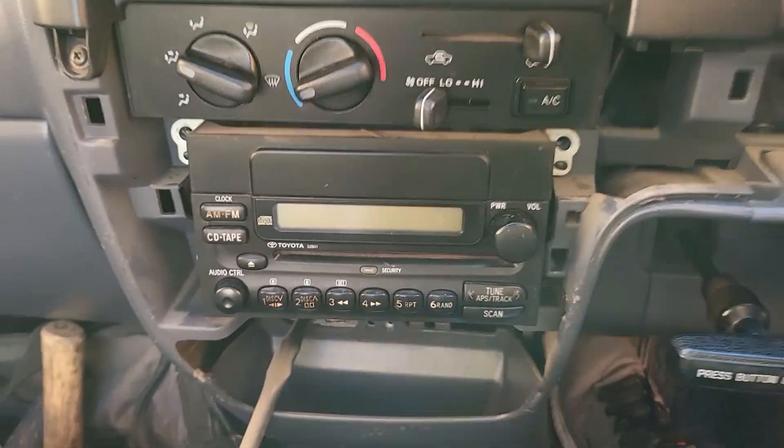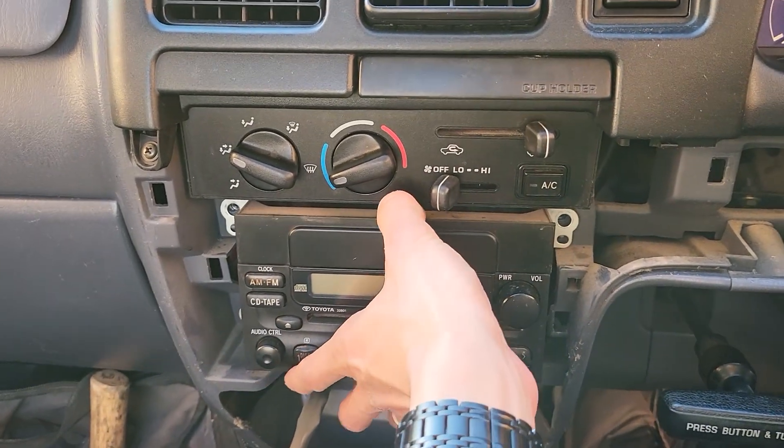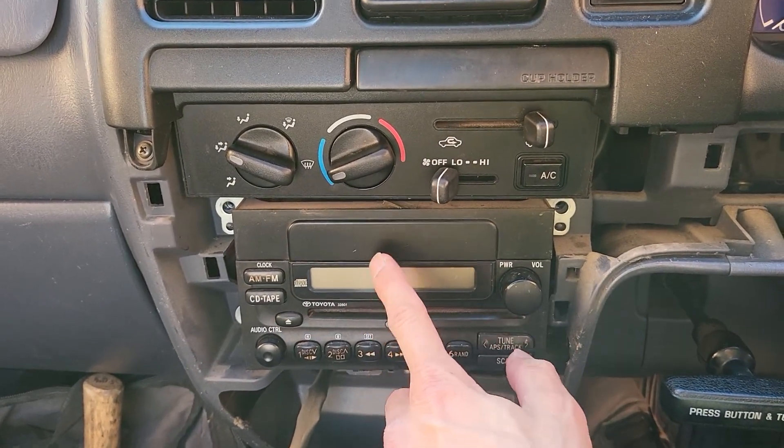You can actually use a manual screwdriver or a powered one — either way it works well. Coming back to the head unit, the four screws are already removed, and this is the original head unit.